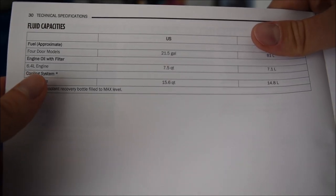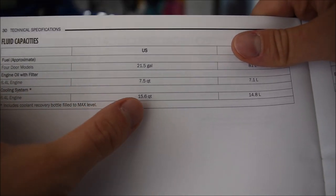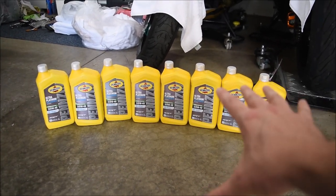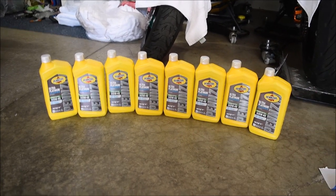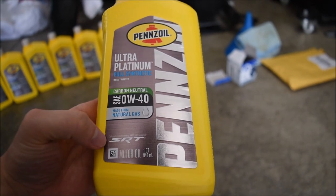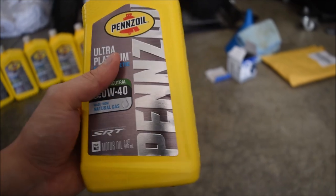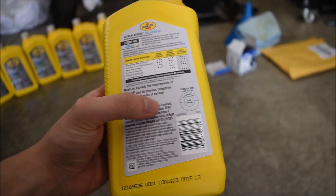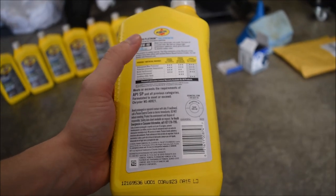If we look on the other side of the owner's manual, we can see the actual oil capacity. Right here it says engine oil with filter is 7.5 quarts. Since we need 7.5 quarts, I went ahead and got 8 quarts of Pennzoil Ultra Platinum fully synthetic 0W40. This is exactly what Mopar recommends — it even says exclusively recommended for SRT vehicle engines. On the back you can see the material standard MS-A0921 and it also meets the API standard. So you want to make sure you're buying the correct type of oil.